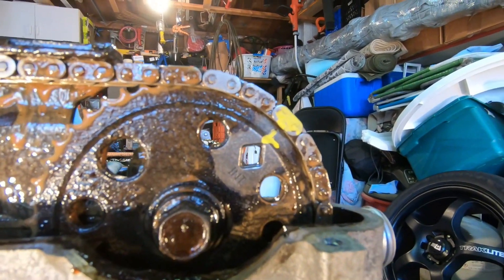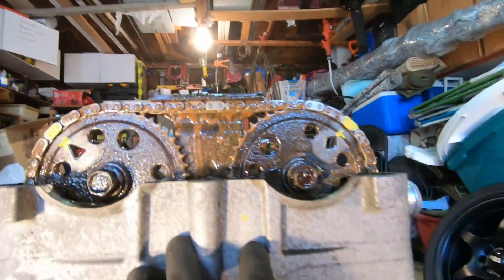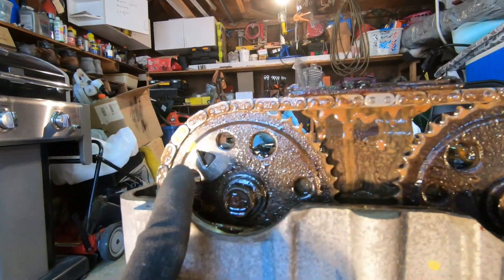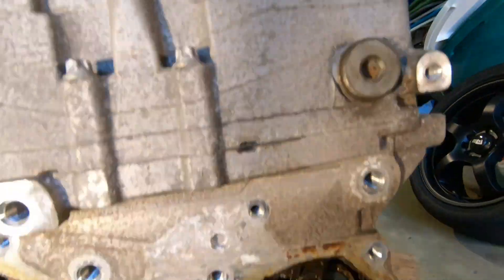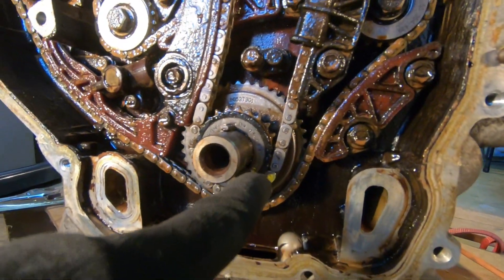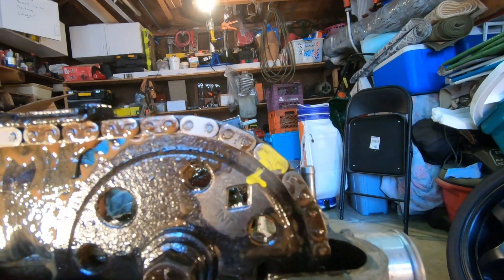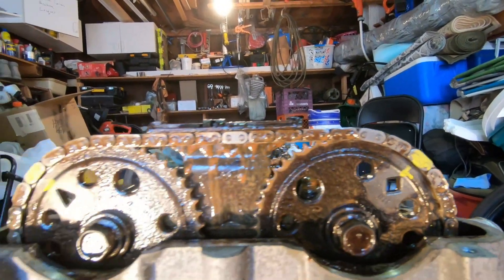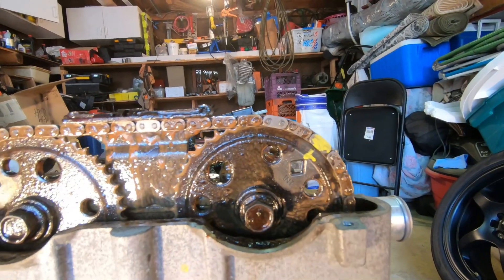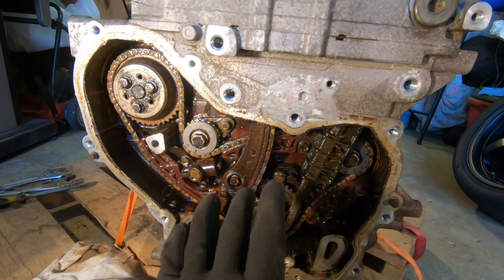I marked the chain in yellow because when you get a new timing chain, those clips are colored and it's easier to align everything with the timing gears. Since we're going to be reinstalling this timing chain, I went ahead and used Rust-Oleum paint. I made sure I wiped it down with wax and grease remover before I put the paint on, so I hope that paint stays on the chain to make reassembly easier.